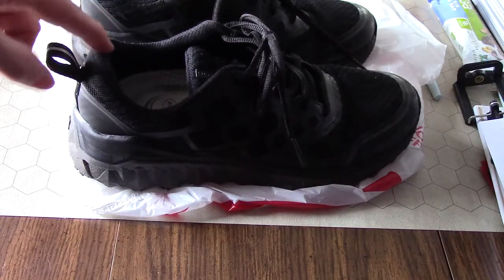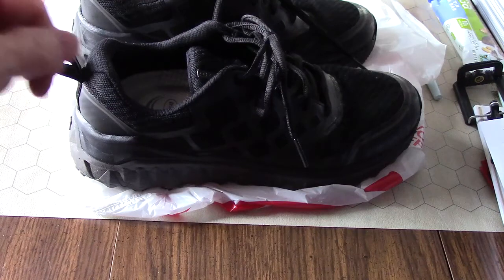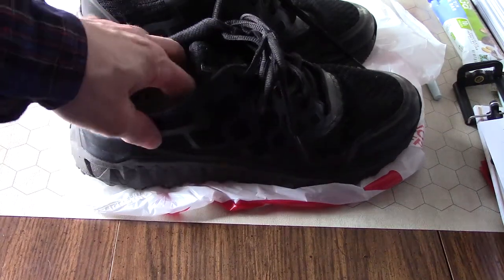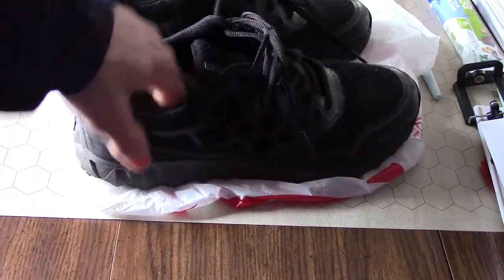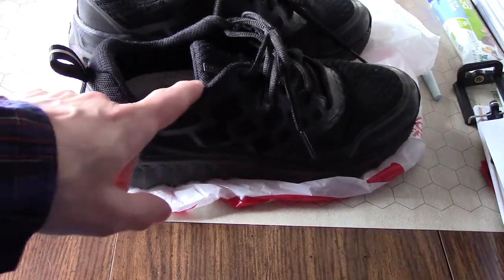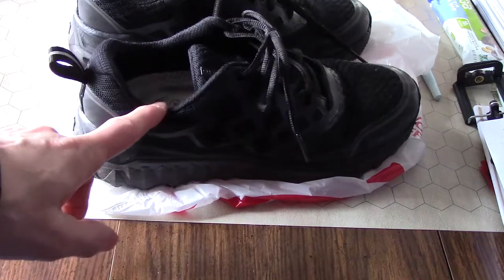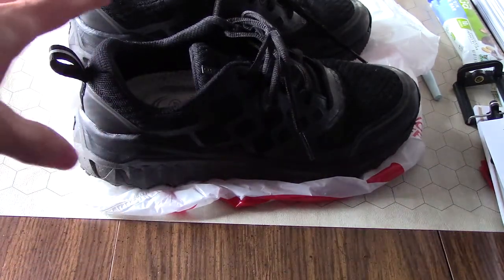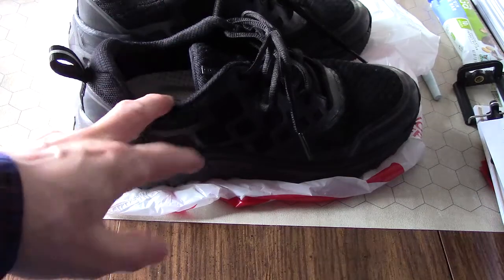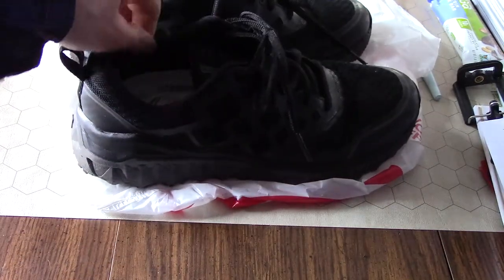One good thing about these shoes is where they would normally rub against my tendon or ankle bone, that doesn't happen. That may be a direct result of elevating my foot with the insoles so my ankle sits higher, but I've noticed on other shoes there's rubbing against the ankle bone. This cuff does not do that, and it isn't very rough — it's pretty soft. So that's a nice plus.